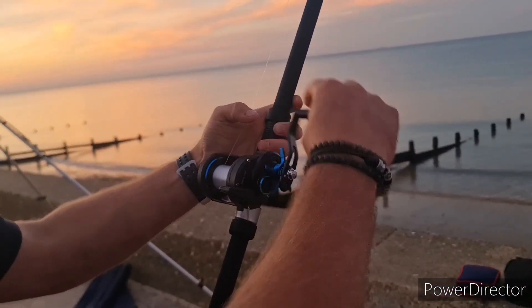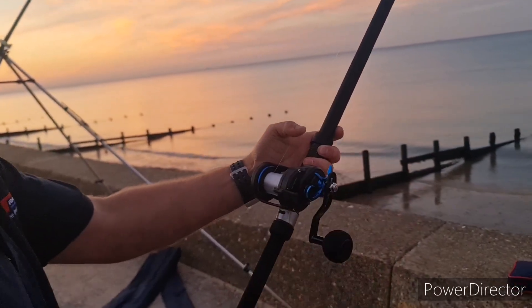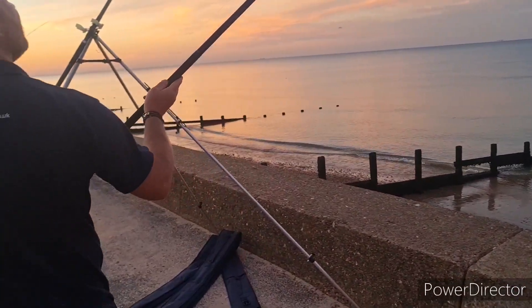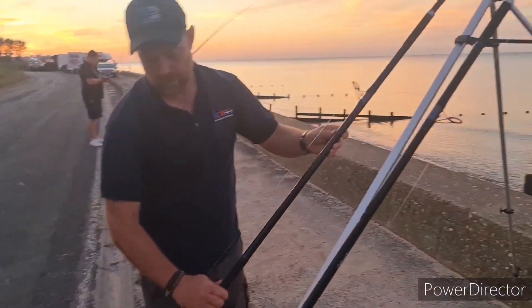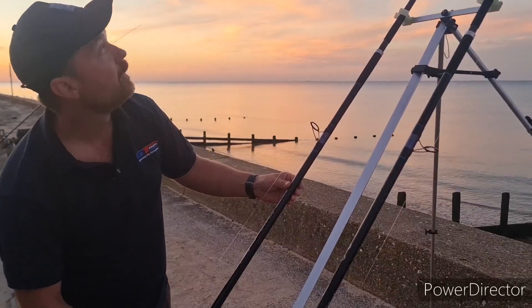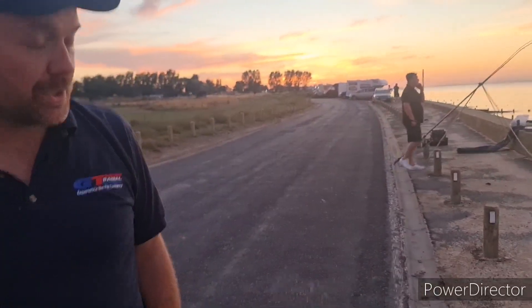Really smooth, really nice reel. So there we are - the Daiwa Saltist 30H.